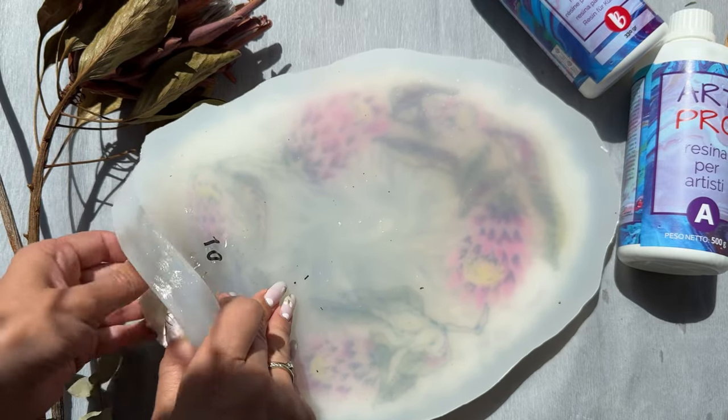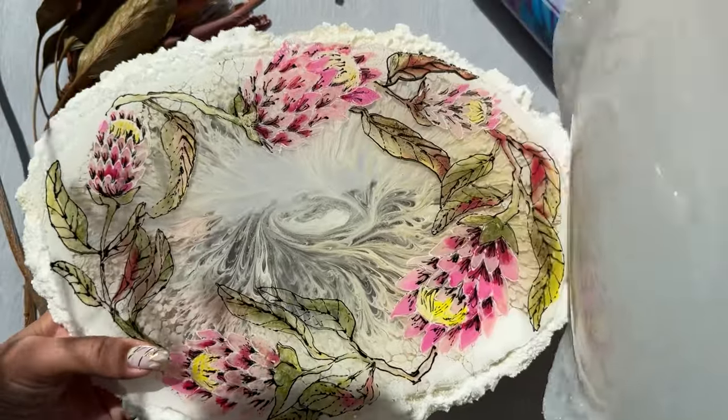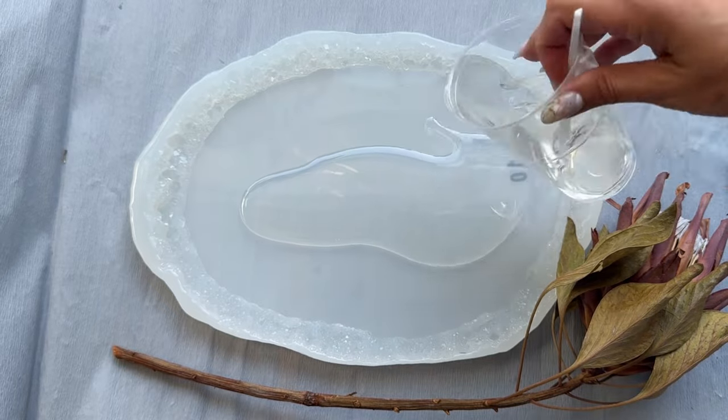Hey guys, today we are gonna do a super easy and beautiful resin painting tutorial together, so sit back and relax.